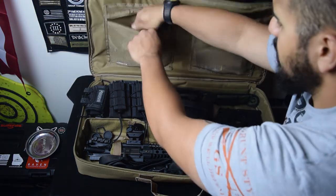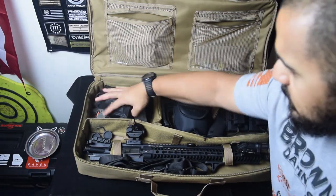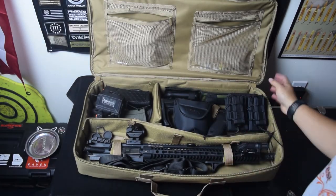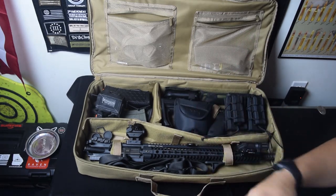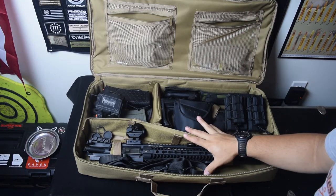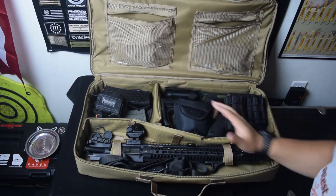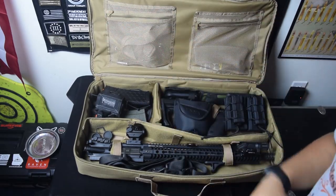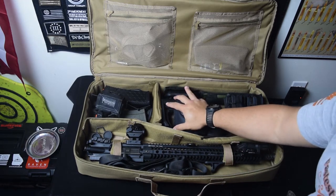Pretty much everything just kind of goes right back in where you put it. There is kind of an organizational scheme that you need to use with this just to make sure it all fits right — not too tight, not too loose. But all in all it fits pretty much everything you need. You're not going to put a plate carrier in here or a chest rig, but it really fits my needs. I like how it just holds a rifle, it's not as long as a rifle, it's a little more compact, and it can fit everything that I need. Ultimately this bag for me is my rifle bag — I'm going to the range or in a situation where I will need my rifle. Everything in here is pretty much based around my rifle.